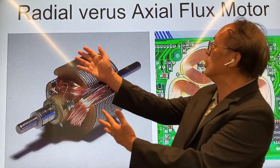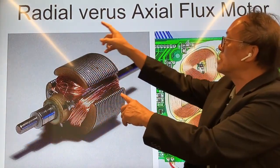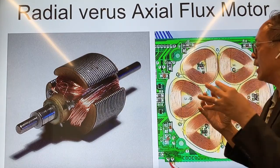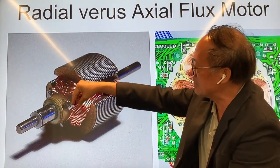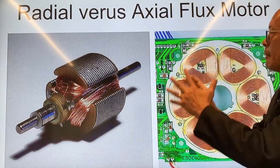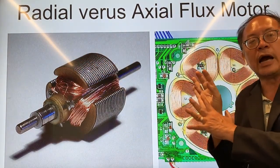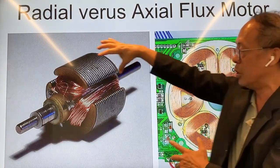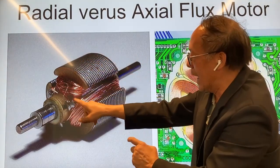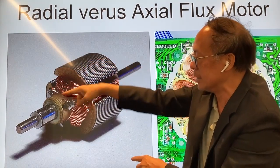I'm going to tell you the differences between a radial flux motor and an axial flux motor. This is the axle, so an axial flux motor means that the magnetic flux comes into the page where the axle is coming out of the page. A radial flux motor has the magnetic flux in the radius direction of the axle. They're very different in that the radial flux motor needs an iron core, but an axial flux motor may not need an iron core, largely because all the wires are very close to the magnet itself.